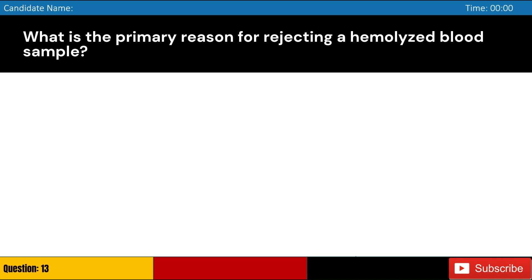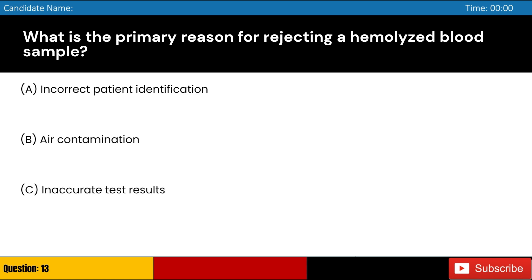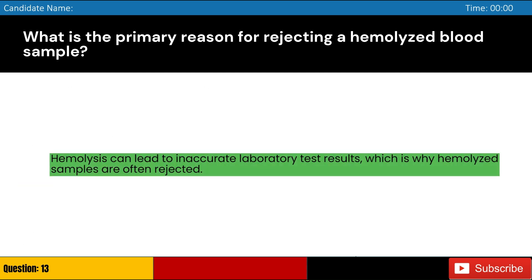What is the primary reason for rejecting a hemolyzed blood sample? Answer: C. Hemolysis can lead to inaccurate laboratory test results, which is why hemolyzed samples are often rejected.